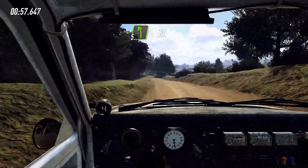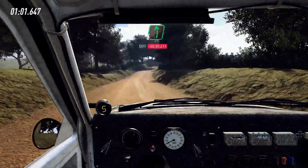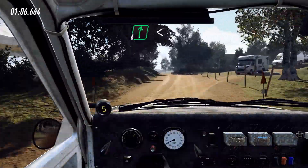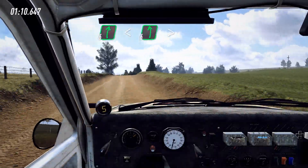Over crest, 30, 5 right long, opens over crest, into flat left over crest, 60, turn, 5 left over jump crest and 6 right long, opens over crest.